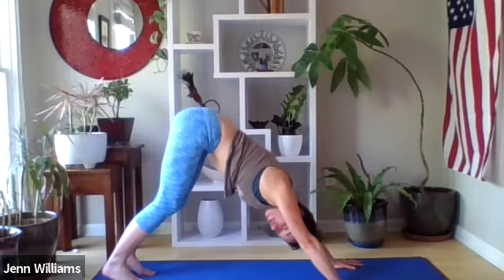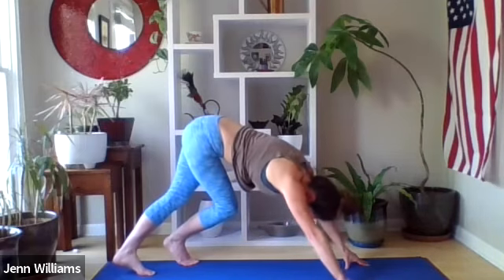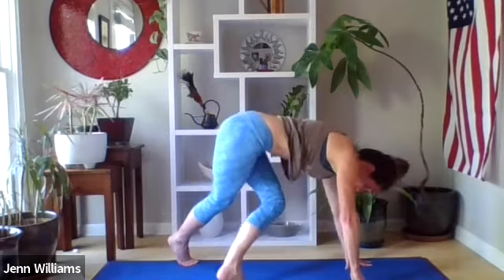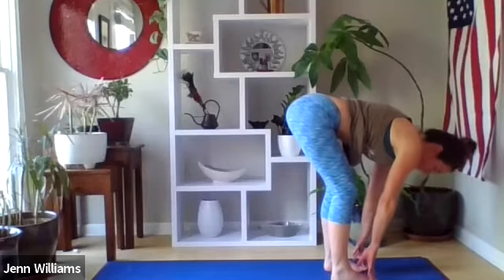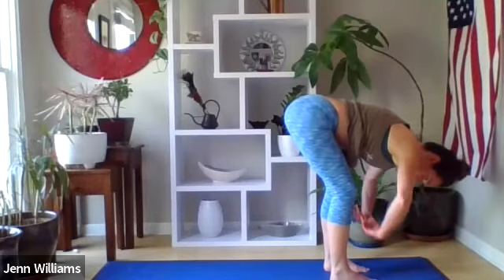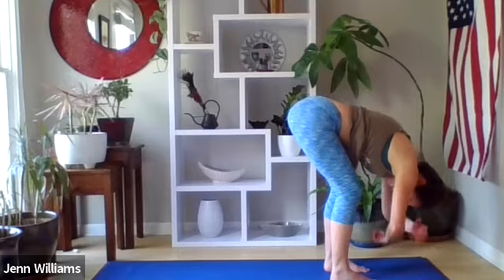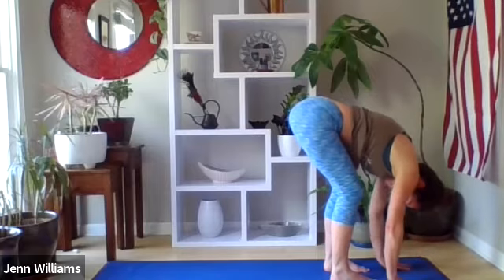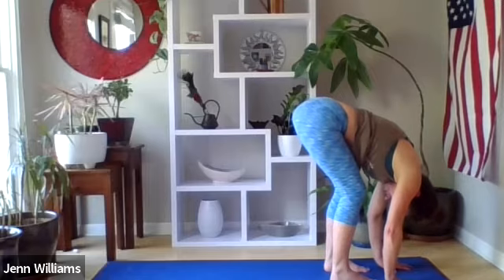We're going to take a crisscross walk up to the front of the mat: take your right foot, cross it in front of the left over to the left side of the mat, and step; then take the left over towards the right, finding your way to the front of the mat really slowly. Eventually feet are hip-width distance apart with enough of a bend in the knee so that the torso can rest down towards the thighs. Noticing if it feels better to grab opposite elbows or let the hands hang down — the back of the neck is long, top of the head heavy, lower back feels supported with the navel drawing back towards the spine.